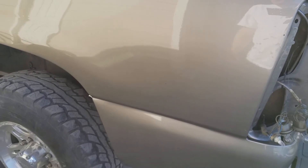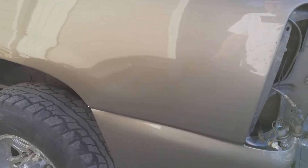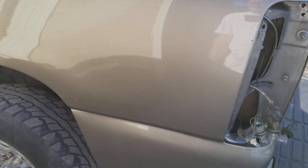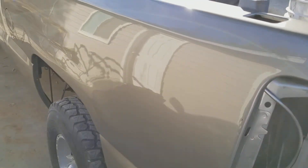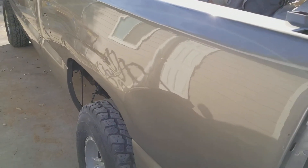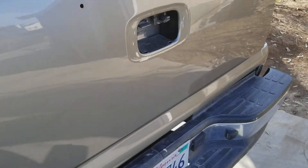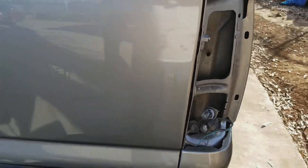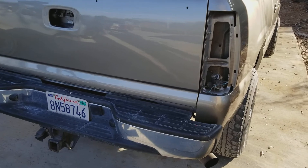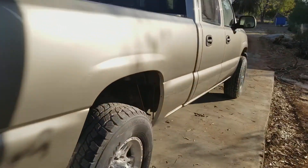Some of the polyester putty — when I put it on, my hardeners were screwed up so it wouldn't get hard, and I had to scrape it back off. That created more waves. I could have primered it, re-blocked it, primered it, re-blocked it and gotten it all out, but like I said I don't really care that much. Just trying to get it to look nice enough to where it doesn't look like crap driving down the road. A little color sand and buff and it'll look really nice — people will be like 'wow, that's a really nice paint job.'